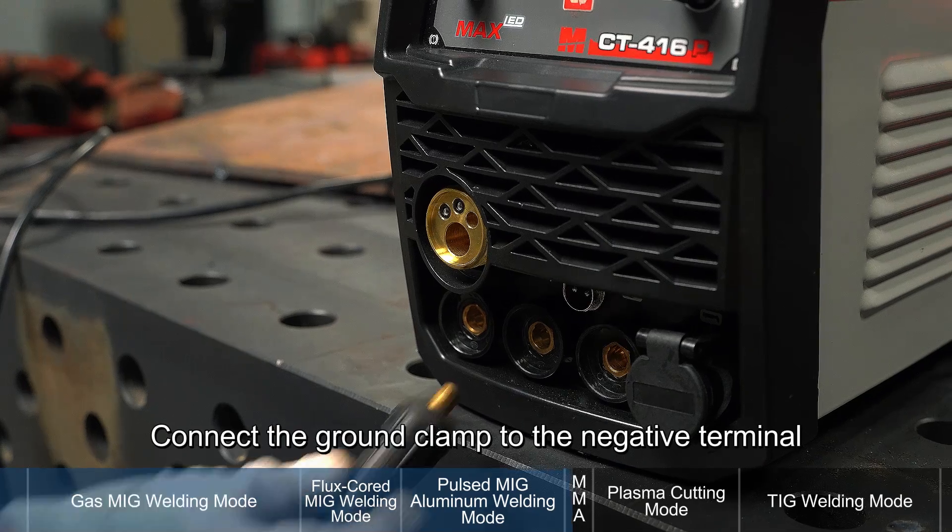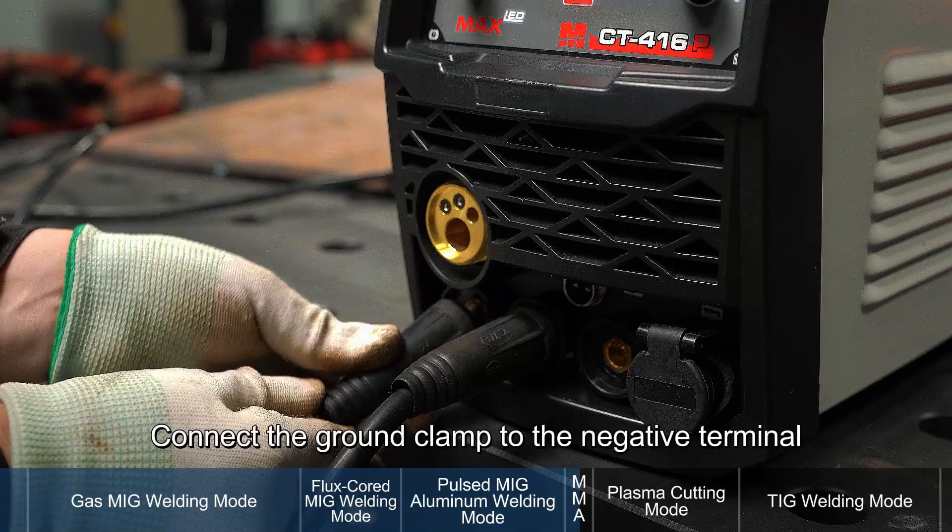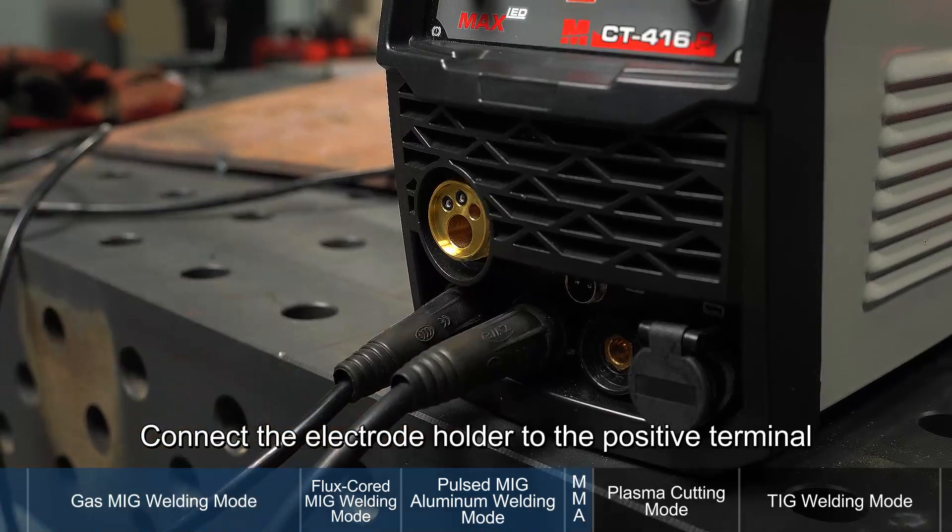Stick welding mode. Connect the ground clamp to the negative terminal and connect the electrode holder to the positive terminal.